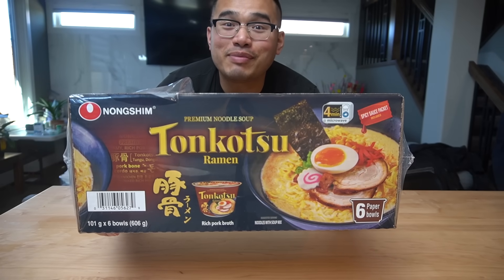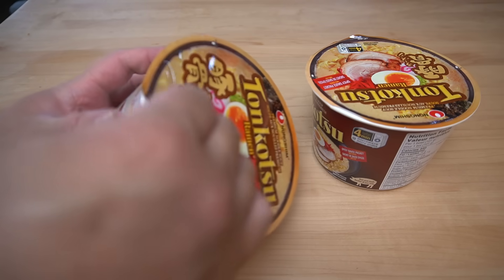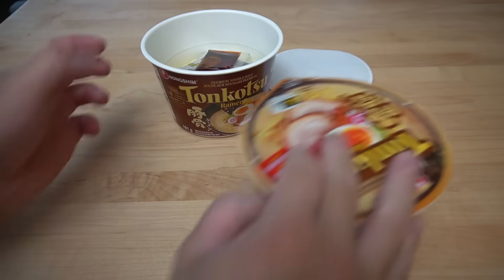Sometimes in life, I just want the simplest thing in life. Toko soup instant ramen. And of course, I got this at class.